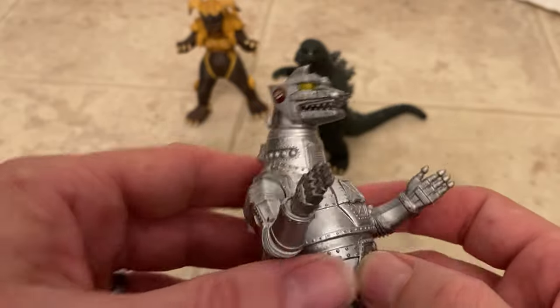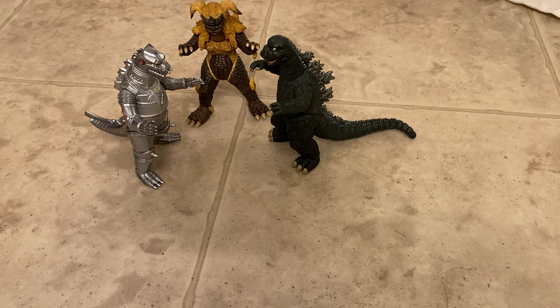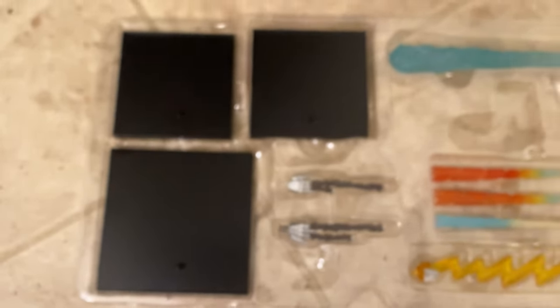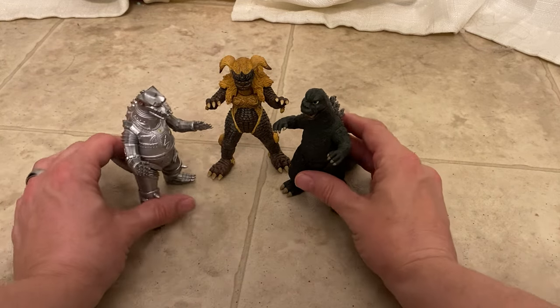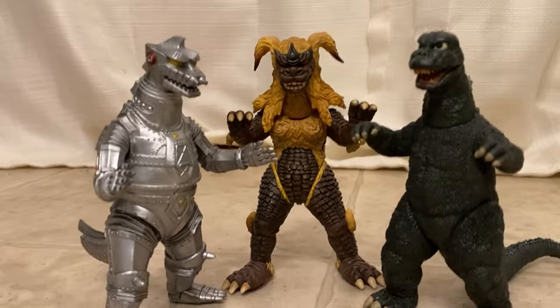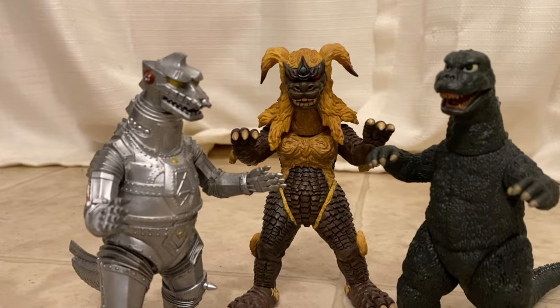I am super glad I own these. This video ended up being like 30 minutes long — sorry guys, I didn't know it was going to be that long. They also come with three stands — a big one for Godzilla and two more, so all three figures have nice little stands. Anyway, highly recommended — pick these up, fun little monster toys. All right guys, take it easy and happy Halloween!